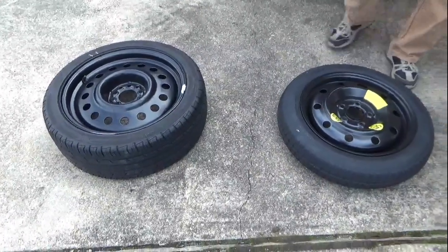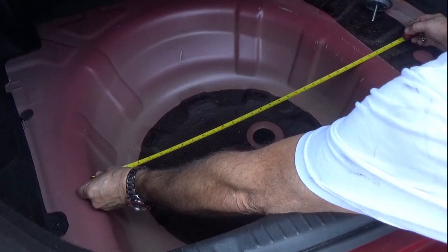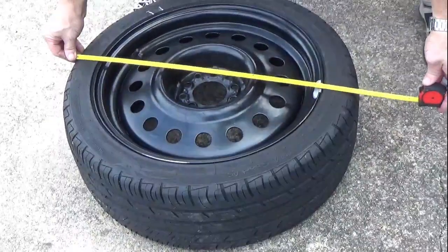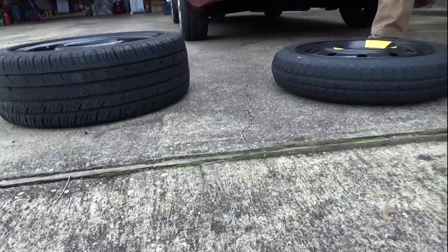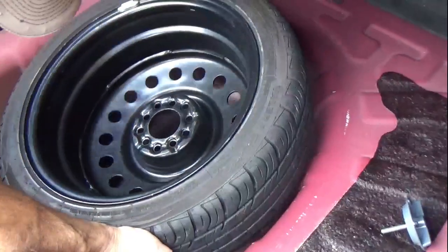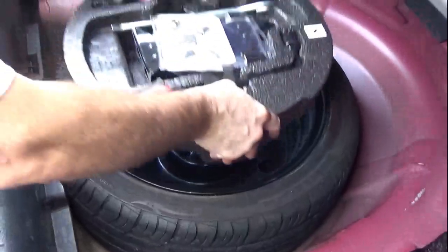Just go buy the cheapest steel rim you can find that will fit your vehicle's bolt pattern. Measure the opening for your spare to see what size tire you can fit — in our case we can fit the OEM tire size. Then you want to put the two tires next to each other so the doughnut will know what you're leaving them for. After that, just carefully put the new full-size spare in the trunk, then install the bolt that holds the tire down like you're in a Fast and Furious movie.